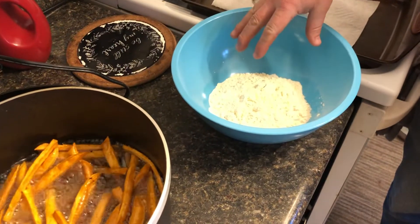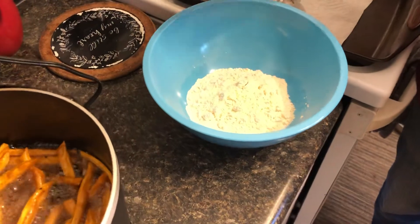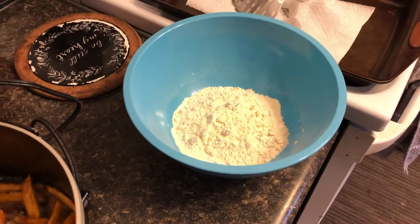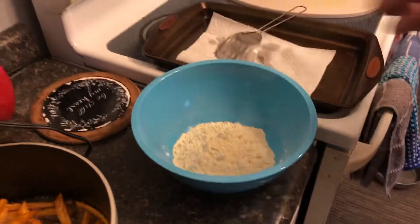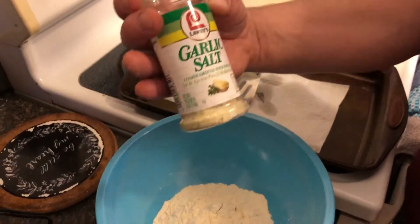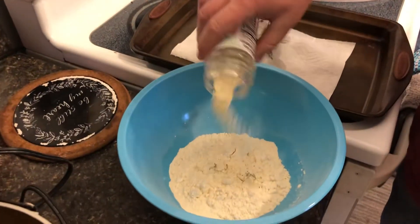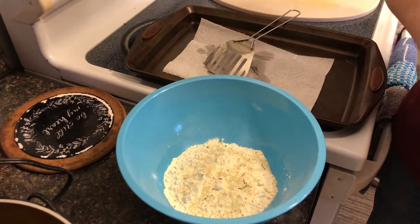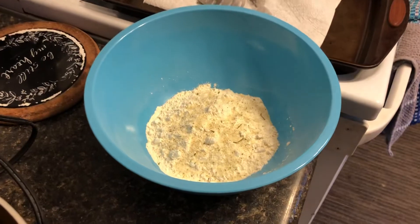We're going to do beer batter. We have a cup of flour and about two teaspoons of baking powder. I like to use a parsley with garlic salt mix and I am very liberal with this.